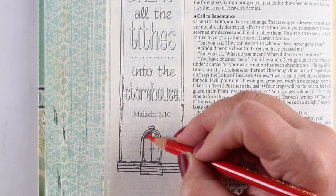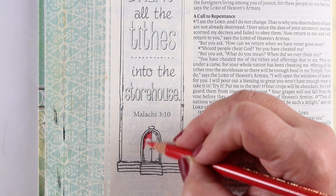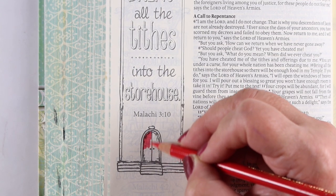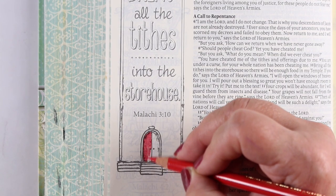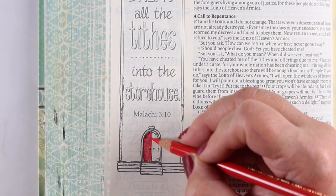And this one is the storehouse. I chose this one for a couple reasons — it's simple, but also as a reminder that our churches need our support.